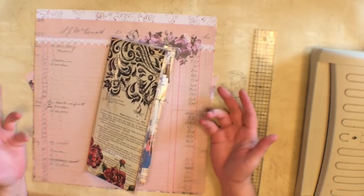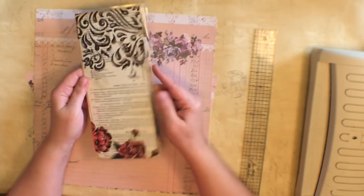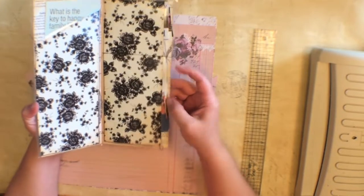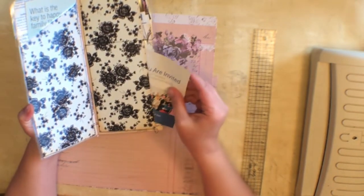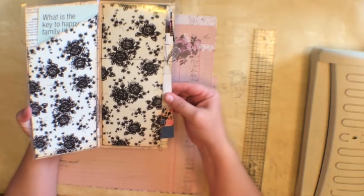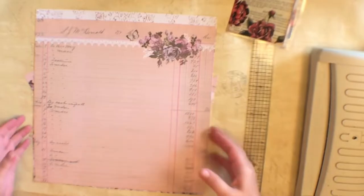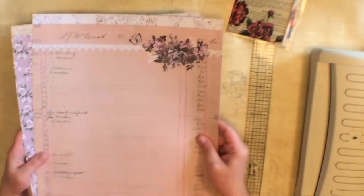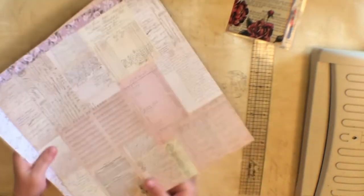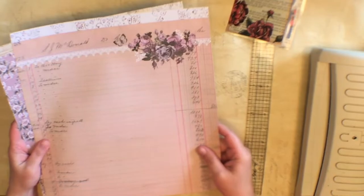I'm back to share with you how I make this little tracked contact card and invitation to the kingdom hall holder. I start with two-sided paper, cardstock weight, and they're 12 by 12 papers — so that's what I start with.